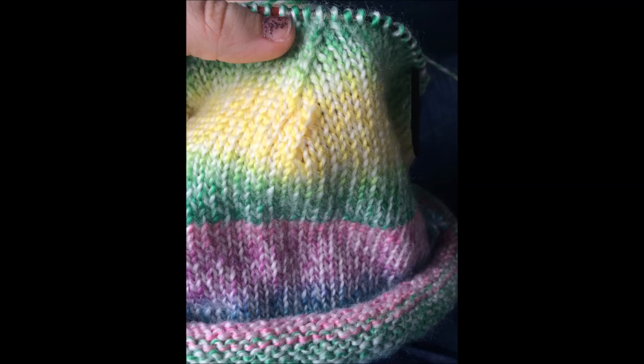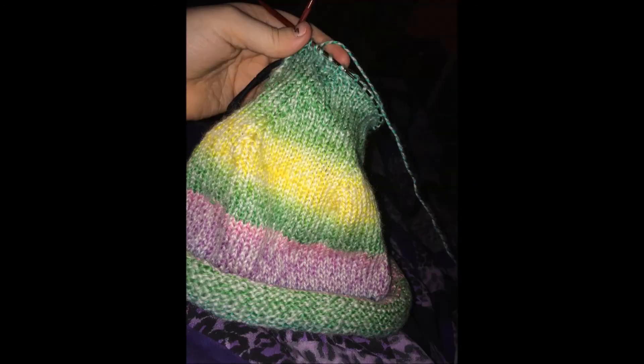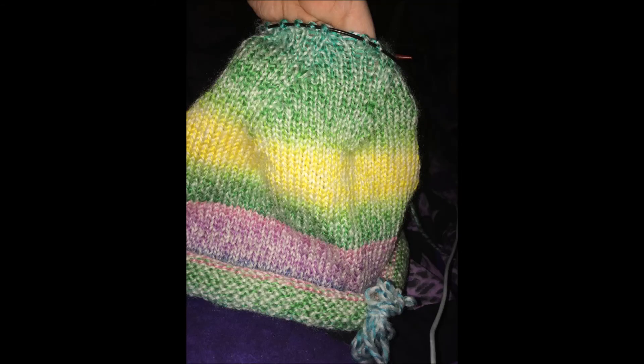At first it kind of looked like a mushroom, but you could see where the stitches were coming together, and I just couldn't believe that I had done it — I was knitting a hat. This is coming from the girl who couldn't even knit her arts and crafts projects at Girl Scout camp, let alone knit anything farther than a long scarf. I really, really couldn't believe it.